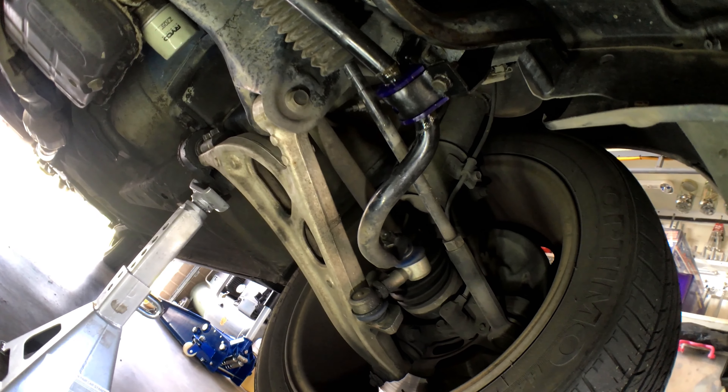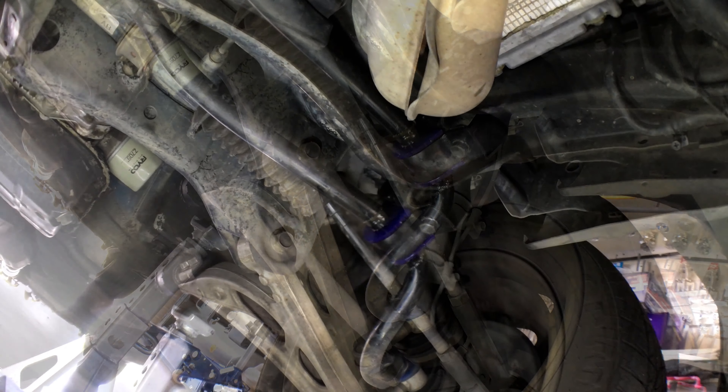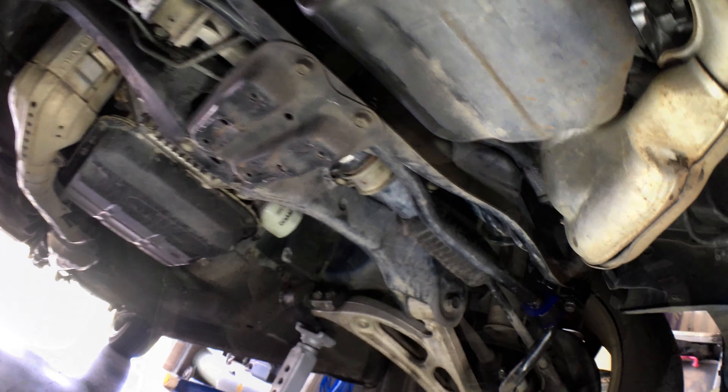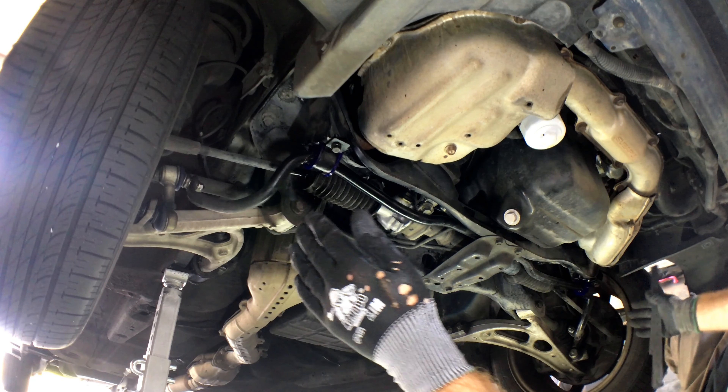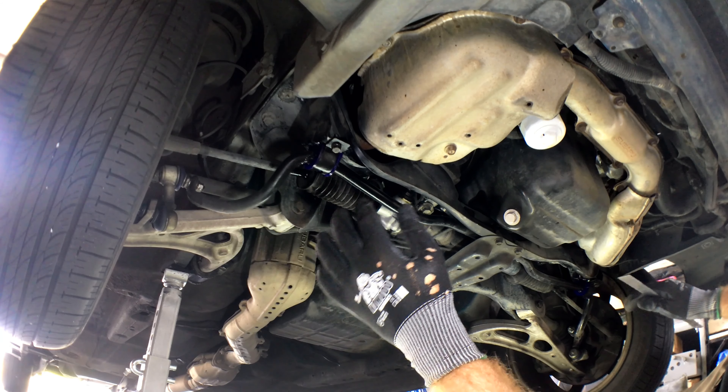So I reckon what we're going to do, guys, is get that bar out and manufacture some lateral locks for it. So let's whip our bar out. First of all, I just want to make sure that the bar is in the middle, so when I fit my locks it's centered.